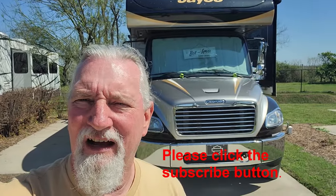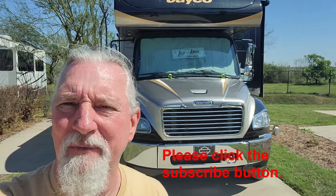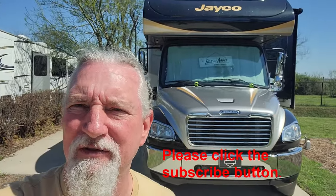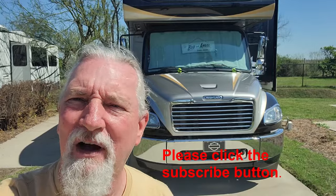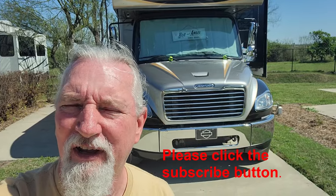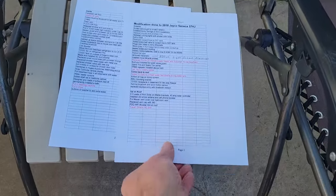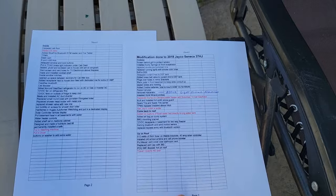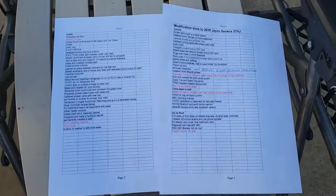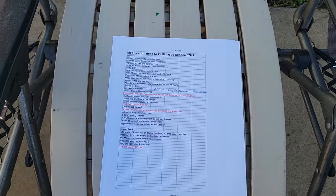Good afternoon everyone. I'm doing a video that was requested of me - all the modifications I've done to our 2018 and a half Jayco Seneca. I've made up a list and we're going to take a look at everything I did. The list came out to be two pages long - one page for the outside, one for the inside. There are a few things in red, which are things I actually paid someone to do. I'm going to go over this list one by one as I walk around the RV.